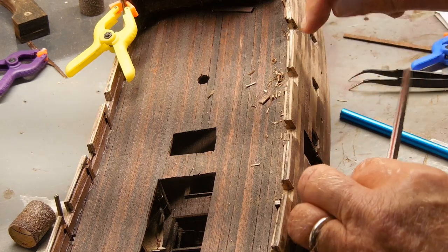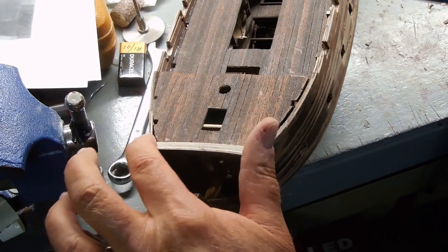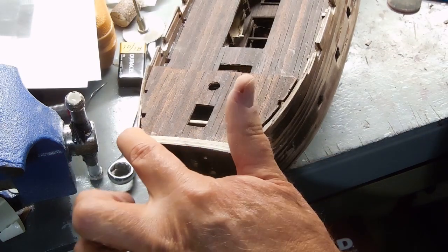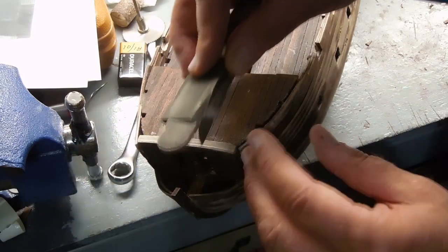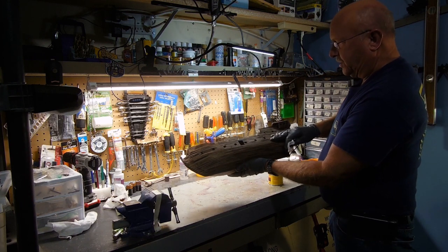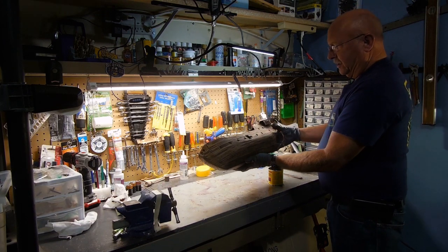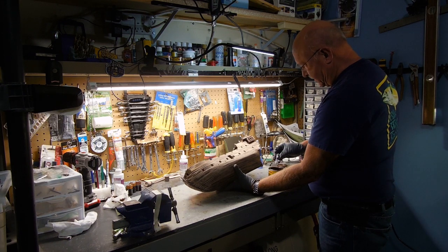I'll sand until that's perfectly flat and then that little cap piece will go on. On the front of the ship, this part was a little higher on one side than the other, so I've sanded it until both ends pretty much match up. It has a little bit of a bow to it, but the piece that goes on there can bow, so that's fine. I've pretty much sanded it as much as I think I'm going to, and the nice thing about this being a pirate ship is it can be a little rough. I'm going to go ahead and put some stain on it.